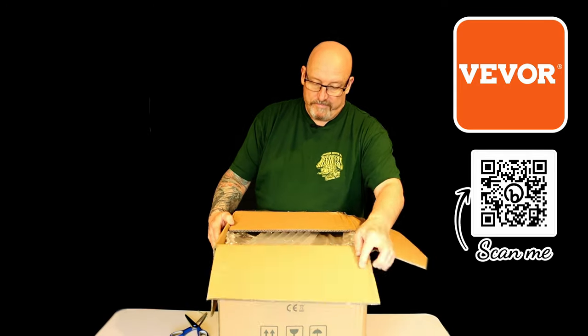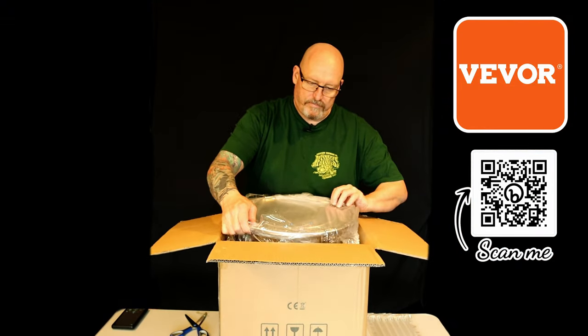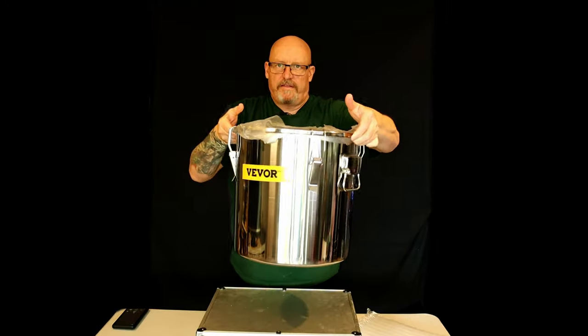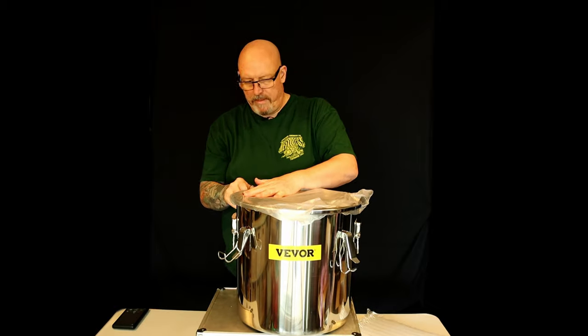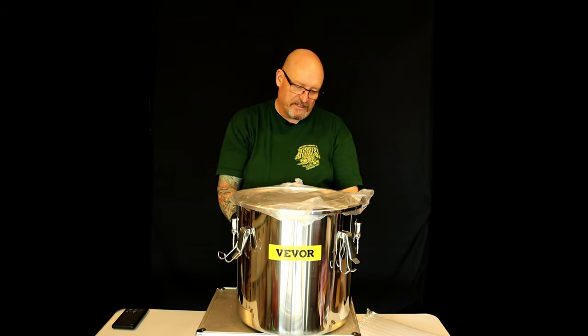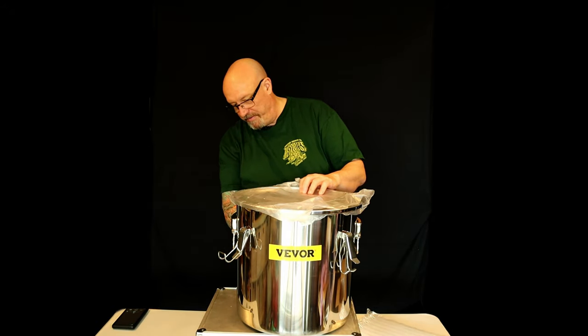One thing I'll mention - when you order from these companies, sometimes you think it's going to be on the slow boat from China. This turned up in a couple of days, so the postage is really good. Now the first thing I'll say immediately is it is a mirrored finish. Sometimes you get some of these stainless products and they're not quite polished, but this looks perfect.